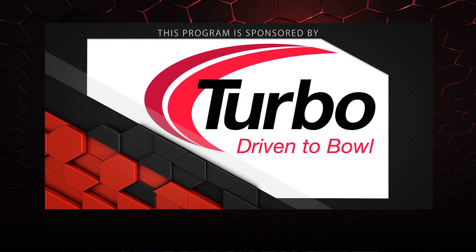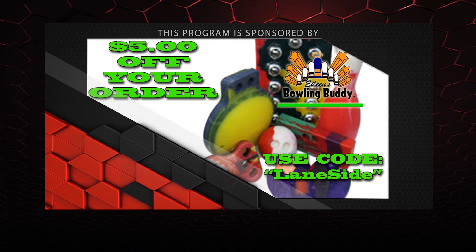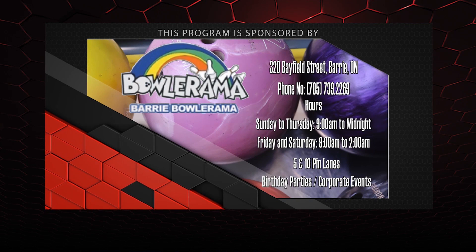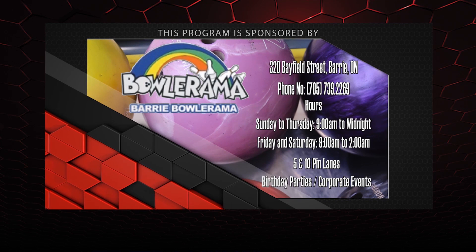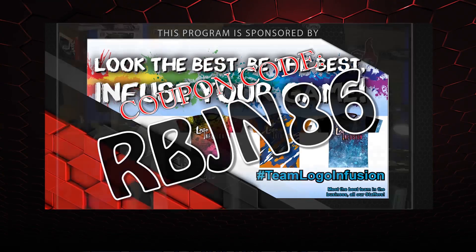That about wraps it up for another show. If you like what you saw this episode and want to find out more, don't forget to follow us on Facebook at Laneside Reviews or click below. You can also subscribe to our YouTube channel, or if you missed our last video, you can click on the other box. And don't forget you can pick up any of the jerseys you see in our videos by using the coupon code at logoinfusion.com. Until next time, guys, we'll see you Laneside.